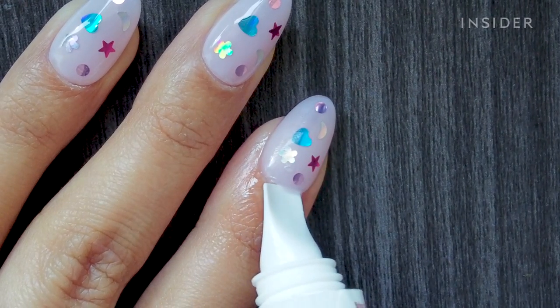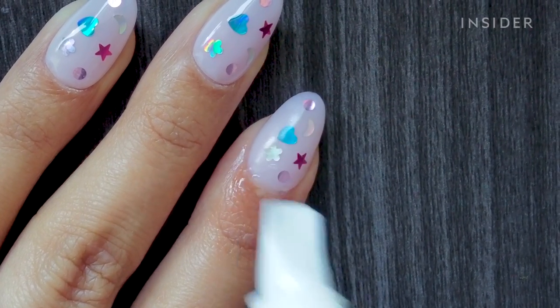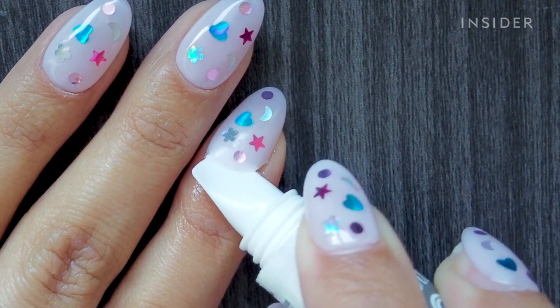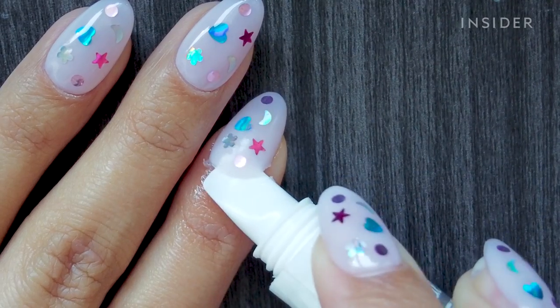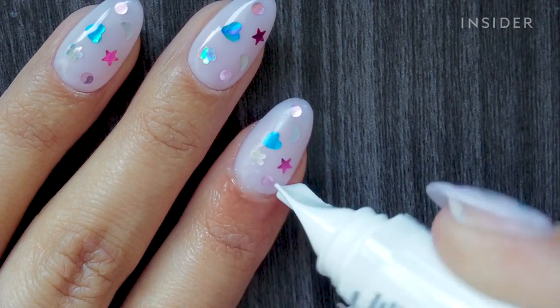Oh! It's definitely almost off — probably halfway off right now. It does say to repeat the process instead of just tearing the nail right off, which is totally something I would do just for time's sake. But let's repeat the process one more time and see if that works.